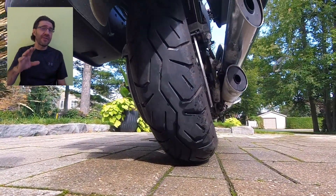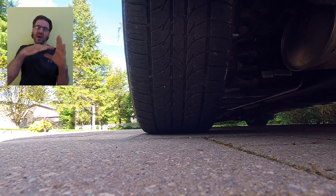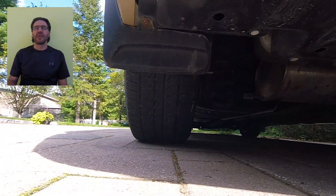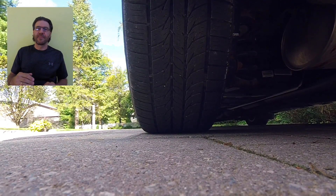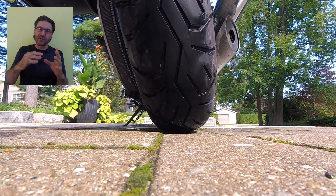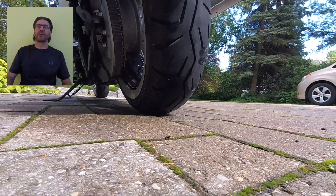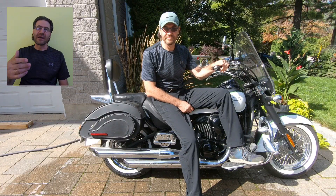Bike tires are not the same as car tires. Car tires are kind of square with the white tire tread rolling on the ground and the sidewalls somewhat separated from the road — their sidewalls never touch the road surface. Bike tires are round with a small spot touching the road surface, and often that spot is somewhat on the side of the tire when you turn. Thus, it's very important to maintain the bike tires properly without sacrificing safety.